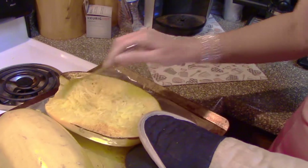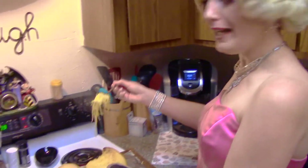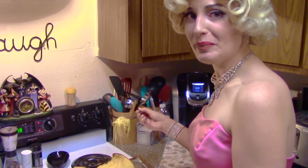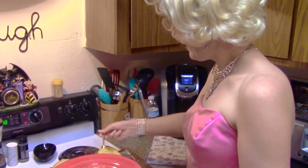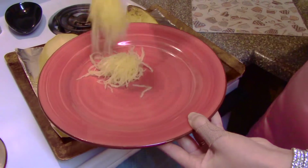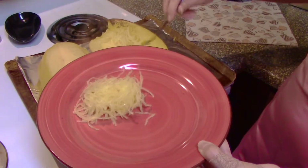Spaghetti squash is blonde too. I guess that's why it's called spaghetti squash, huh? Check it out. You can tell it's really hot — you're probably supposed to wait. How cool is that? Somebody said they knew how to make lasagna like this with spaghetti squash. How do you make lasagna out of noodles?